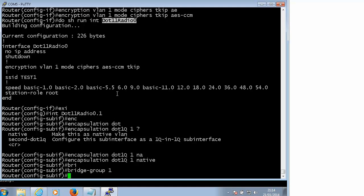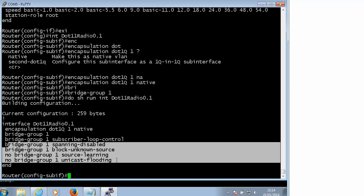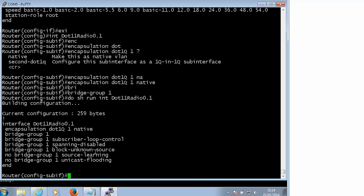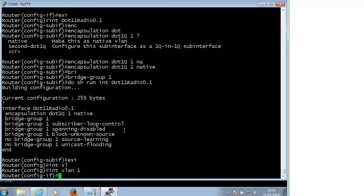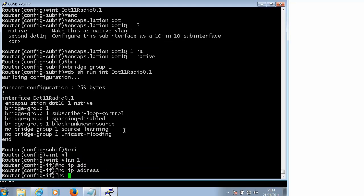Under interface VLAN 1 we will put exactly the same command. Do 'show run interface' - this is just a very basic lab. As you can see, the Cisco router added some default commands here. Now our interface VLAN 1 has no IP address on it - that is a big difference.